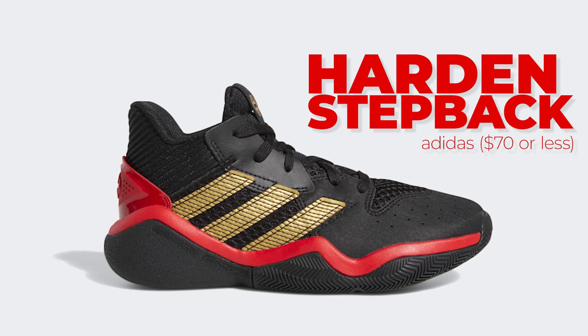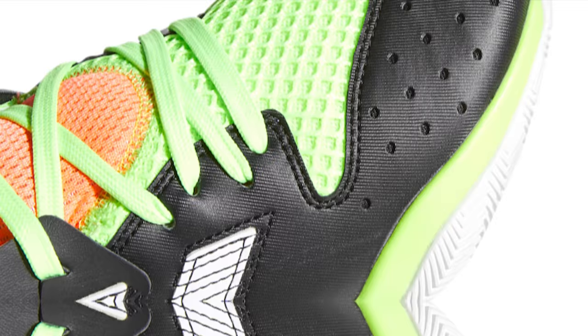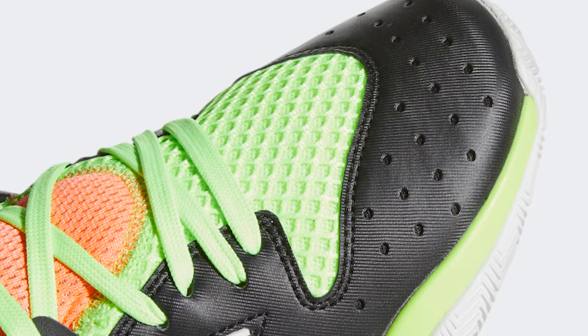Let's start with the Harden Step Back from Adidas. These caught my eye because of the insanely low price and the fact that they use durable synthetic overlays in key areas such as the toe box, which will help keep your feet protected and ensure your shoes hold up over time. The underlay is made of a soft textile material, adding comfort and breathability. A huge factor in overall durability is how well the outsole holds up — you want a durable rubber compound and a deep traction pattern, since outdoor surfaces grind down rubber very easily.